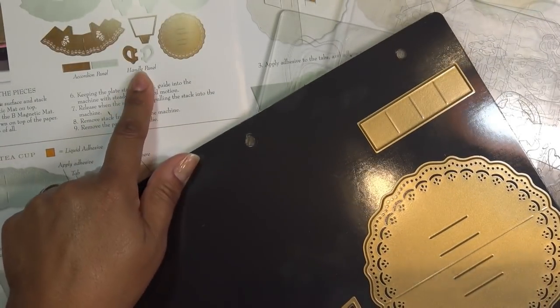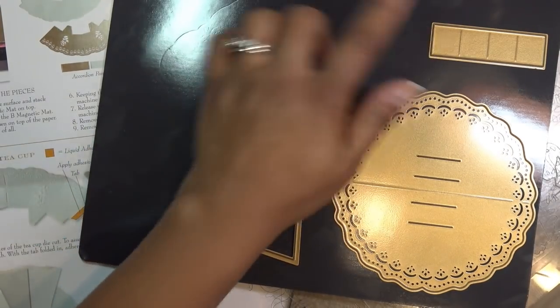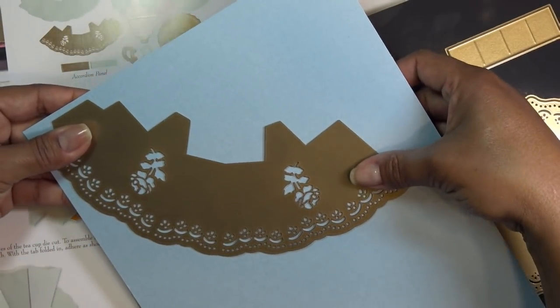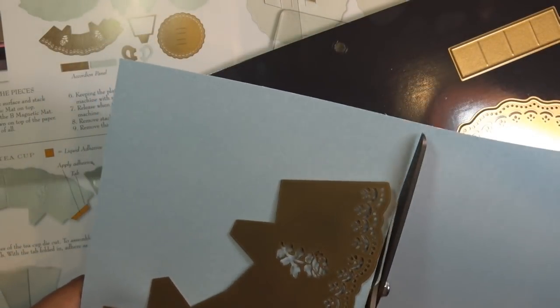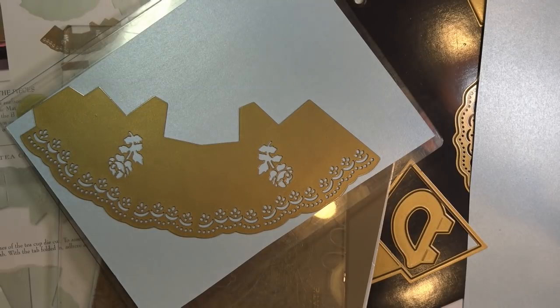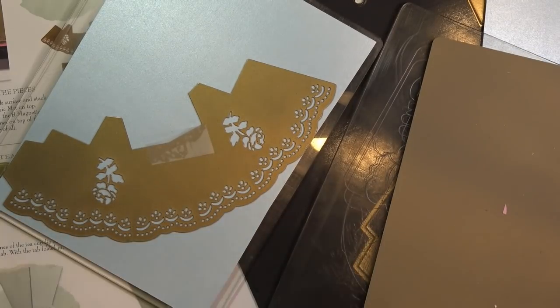So it says we want obviously a piece of each of everything. The handle looks like just one, and the inner panels — you want two. So this little piece we're going to cut out two of, and then everything else just one. I'm going to cut these out and I like to save my paper as much as I can. I'll put this die right here, trim it down, and then cut whatever I can from the other pieces — the little strips, the handle. I don't like to cut into my magnetic mat, so I'll put a little bit of tape and place it on the metal shim.